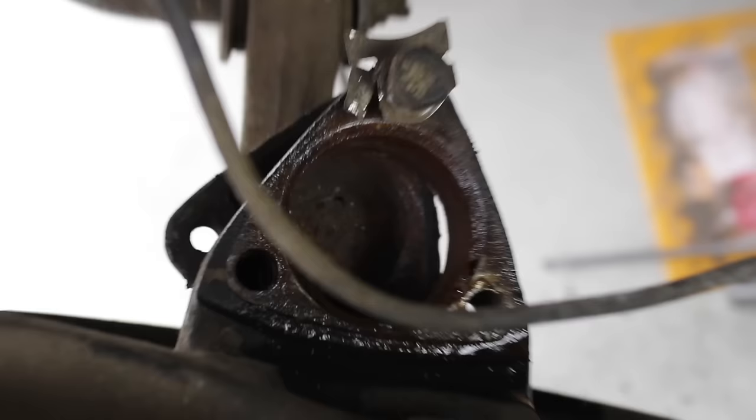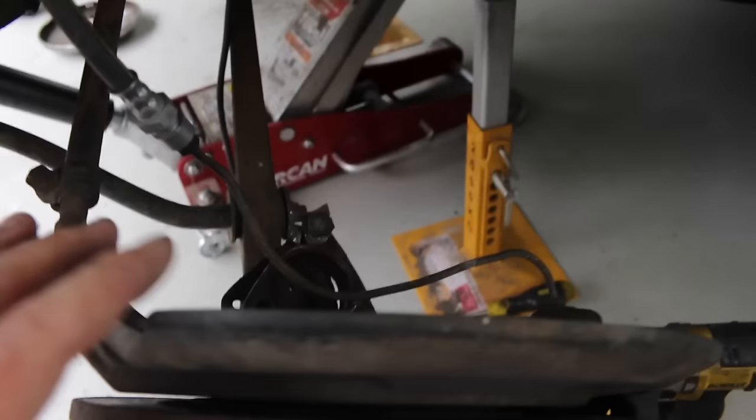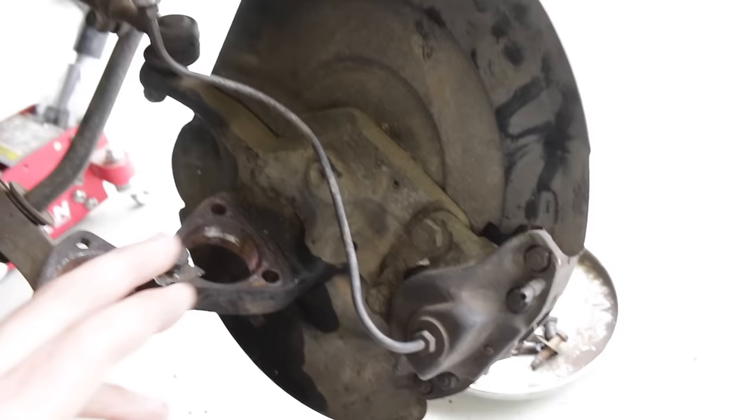That was a mission, but I've chucked one bolt in loosely just to hold the whole assembly in place, because you don't want this just dangling on the brake lines. So that's in place now and we need to start attacking these struts.